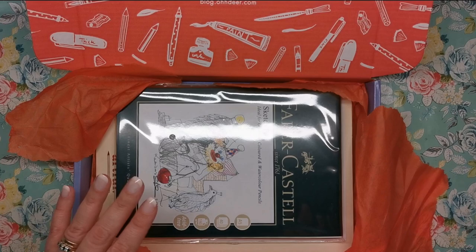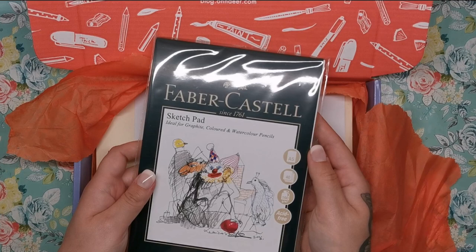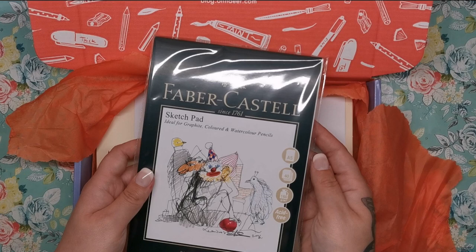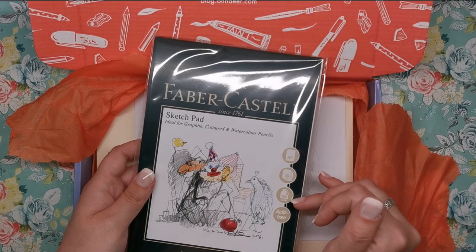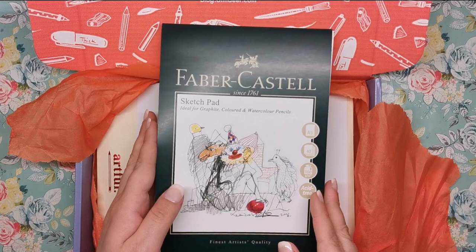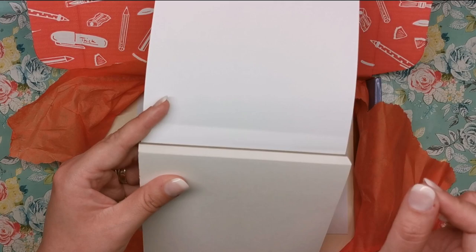Next up we have a Faber-Castell sketch pad. This is ideal for graphite, coloured, and watercolour pencils — finest artist quality. As you know, Faber-Castell always puts out quality stuff; you never get anything bad from them. It's an A5 pad, 40 sheets, 160 GSM, and it's acid free. It's really thick — it's a proper decent full-size sketch pad with a glue binding on the top so you can easily rip off your pages.